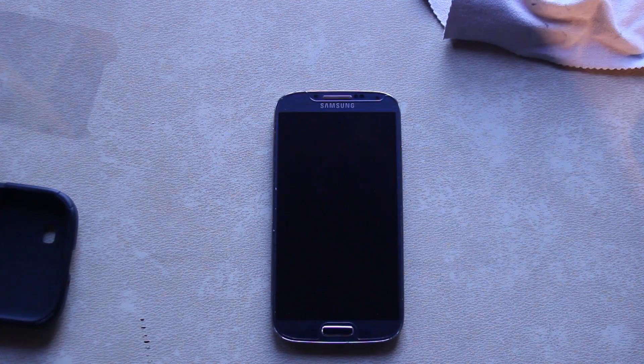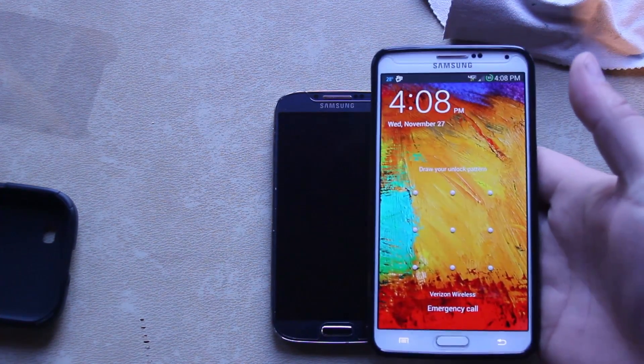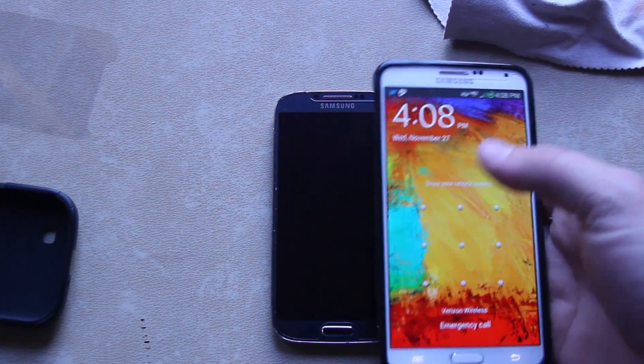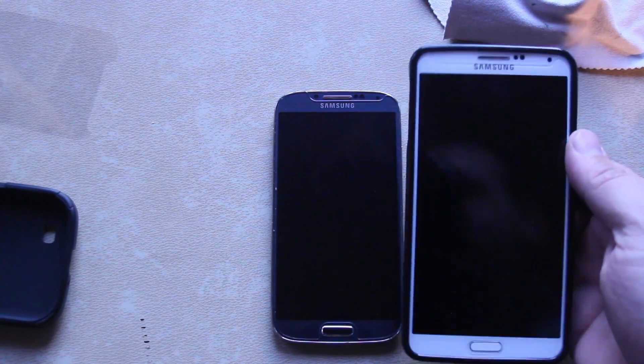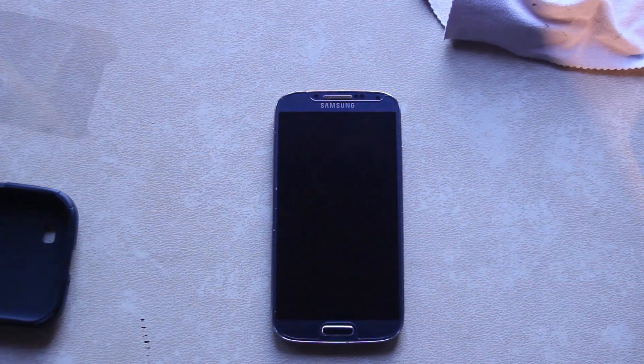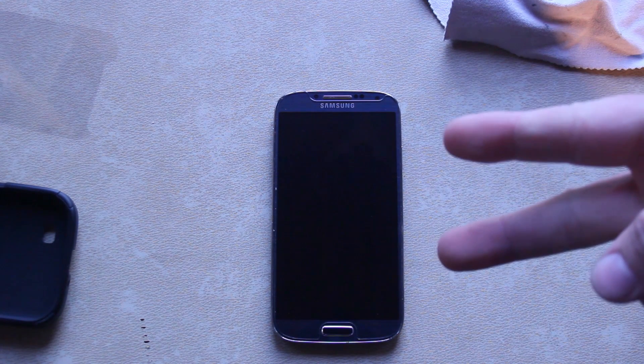That is the beauty of the Tempered Armor on this device — really, really sleek, awesome screen protector. I'll give you guys links in the video description where you can get these. They have them for iPhone and a bunch of Android phones — really, really nice. I can show you one on my Note 3 that I've had for over a month and nothing has scratched it yet. That is my review of Tempered Armor on the Galaxy S4 — Root Junkie out.